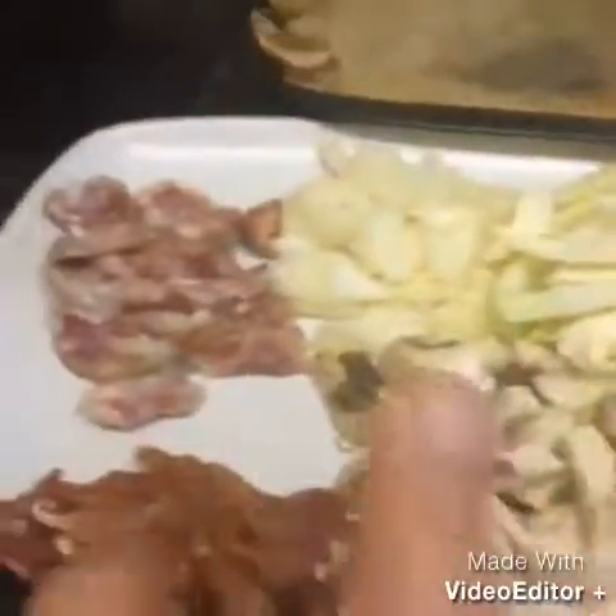Everything in life is simplicity. This is really nice with Chinese sausage, I swear. This is very simple.